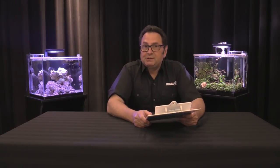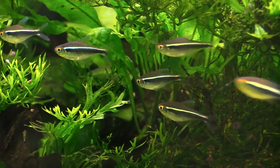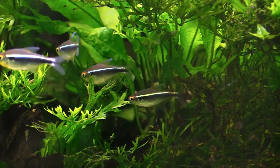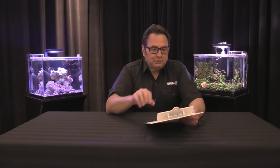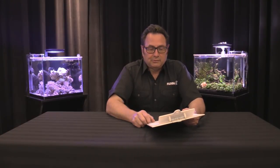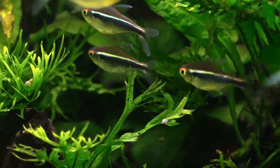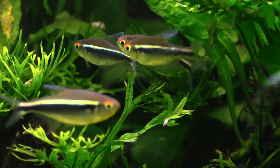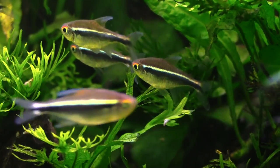The black neon tetra is a very hardy fish with a relatively wide pH tolerance — anything from about 5.5 to 7.5 is well tolerated, with 6 to 6.5 being ideal. Hardness range is 1 to 10 dKH, with 4 or 5 being a good value to aim for. Temperature is 77 to 82 degrees Fahrenheit, or about 25 to 28 degrees Celsius. They prefer lightly stained water with a slow to medium current, stained with tannins from peat or Indian almond leaves.